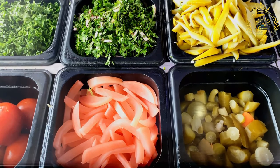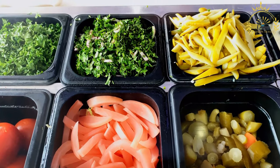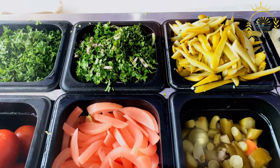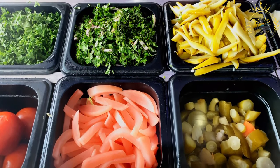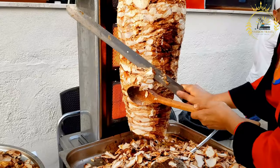Instructions. Peel the plantains: Start by peeling the green plantains. Cut off the ends and then make a lengthwise slit along the skin, being careful not to cut into the flesh. Use your fingers to gently pry the skin away from the plantain. Slice the plantains: Cut the peeled plantains into one-inch thick rounds.